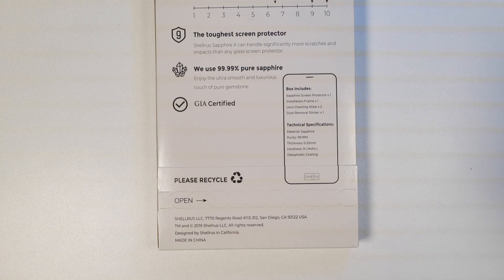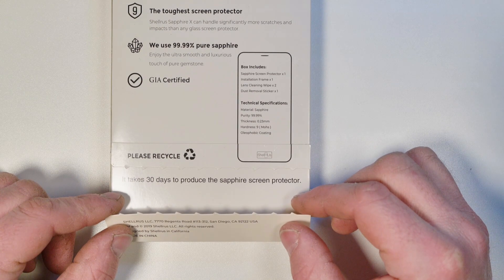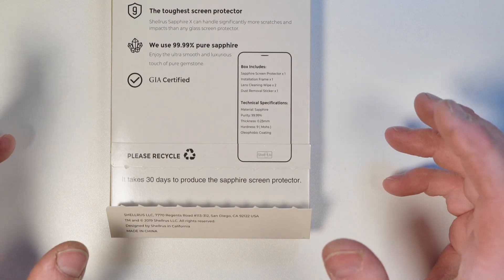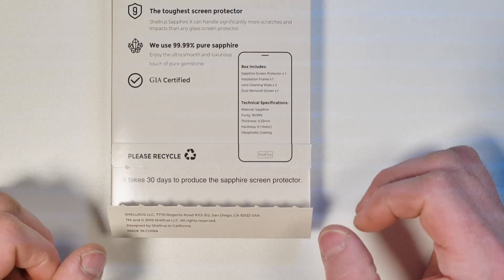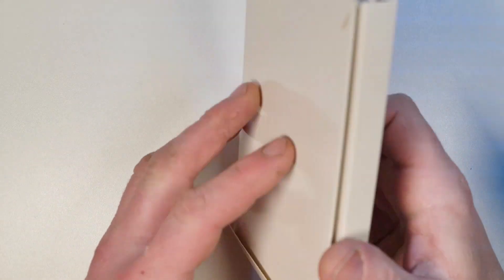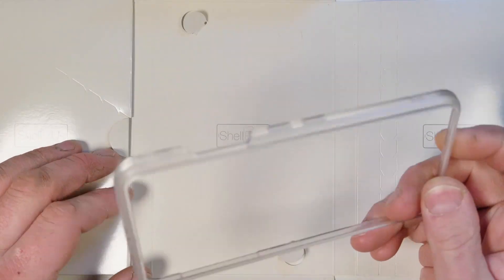So let's get this thing opened up and get the screen protector on the phone. On the tear-off on the bottom of the box, it says it takes 30 days to produce a sapphire screen protector. I'll see if I can put something in the video or description to give you some idea of what it takes to actually make these things — there's a reason why they're quite as expensive as they are. So inside the box, there's more Shellrus branding. It's not bad packaging — quite stiff cardboard. Inside we've got the alignment tray, and on the top it says which end to put in — we've got 'top' marked there.